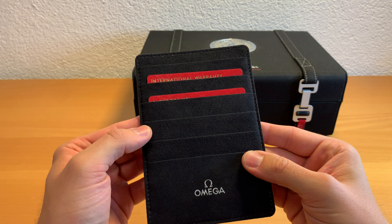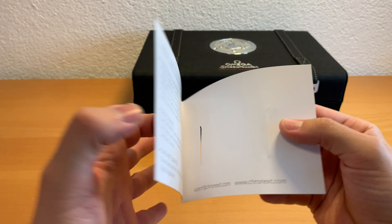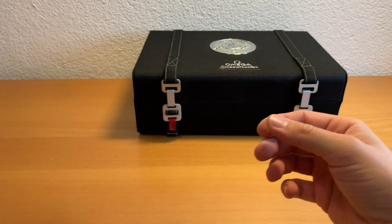Taking a closer look at what's also inside the box, you find this Omega leather piece where you can place your warranty card. In my case I bought the watch from Cronext and I was really happy with it.